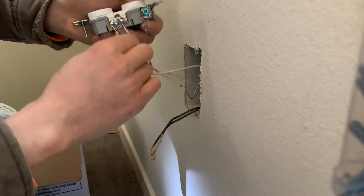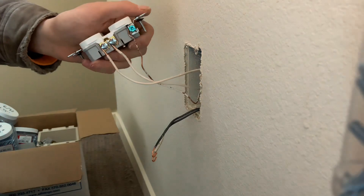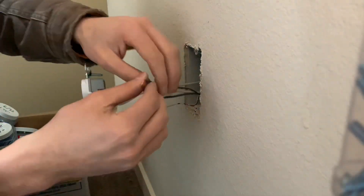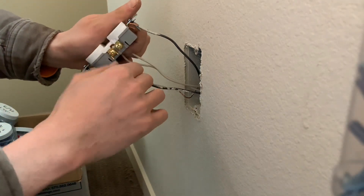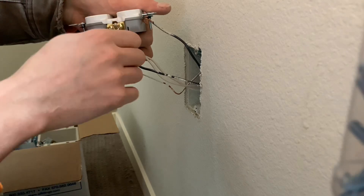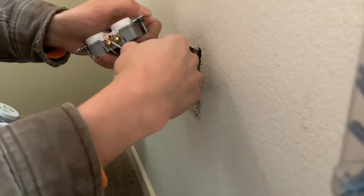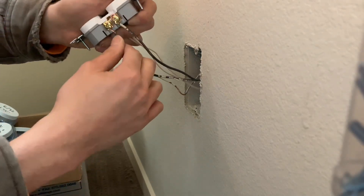Make sure the loops are going to the right, because the screws turn to the right. If you have the loop oriented the wrong way, tightening the screw actually backs the wire out. So make sure the loop goes in the same direction as the screw turns — that way tightening the screw tightens the wire instead of loosening it.